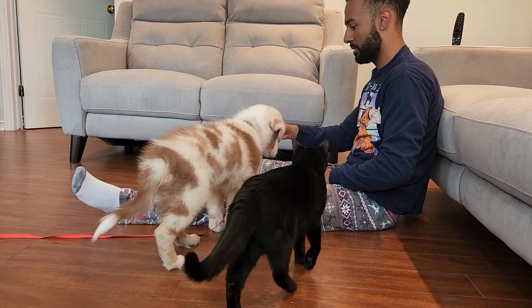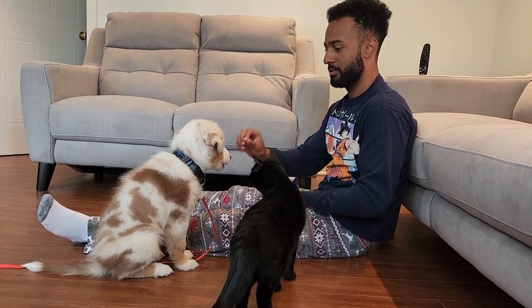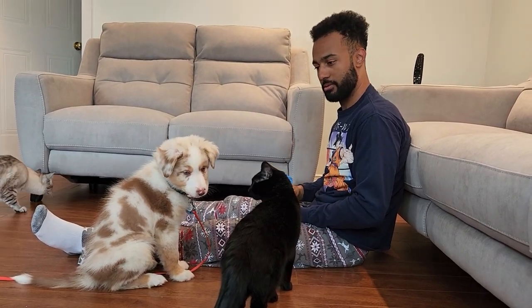Obviously you need a food bowl and a water bowl, but I want to challenge you guys to something: feed as many meals as you can by hand. By doing so you're going to create a strong bond with them, you're going to increase their food motivation, and they're going to see you as something valuable because their source of food is now coming through you. Trust me, this is going to help you so much in the long run.